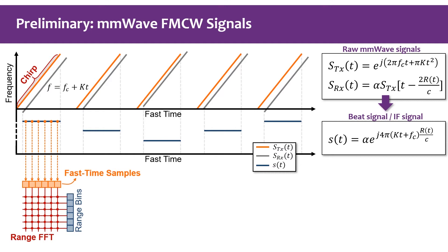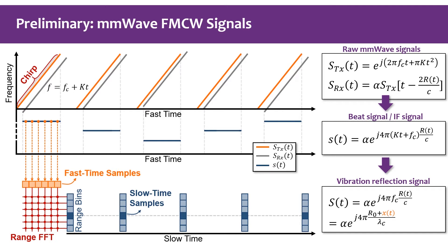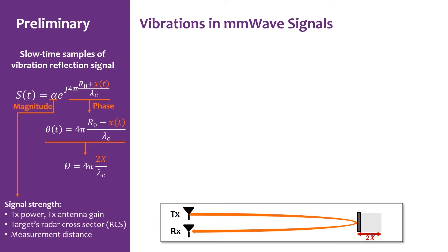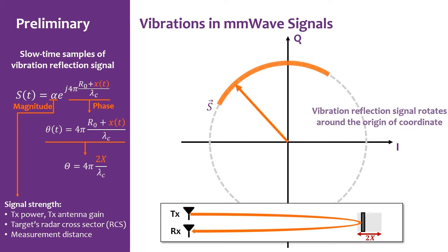The samples of time-domain beat signals are called fast-time samples. We perform a range FFT to transform them to range-domain samples. For each range beam, we obtain one sample per chirp. By extracting the slow-time samples from the target's range beam, we get a signal whose phase values directly contain the vibration signal x(t). Denoting the vibration amplitude by x, we can calculate the maximal phase change θ = 2x. The complex signal samples in the IQ domain form an arc on a circle, and the central angle θ is proportional to the vibration amplitude x.